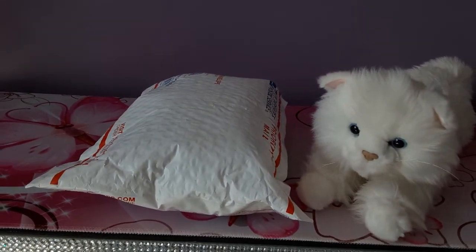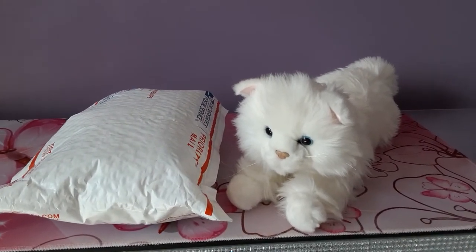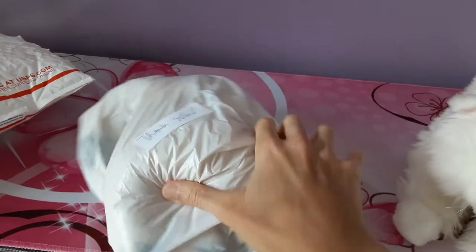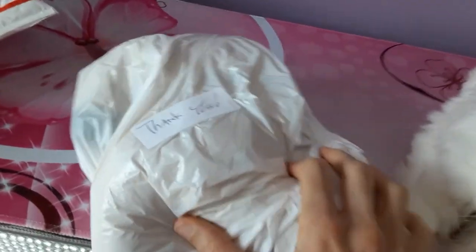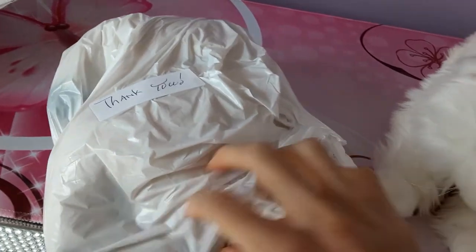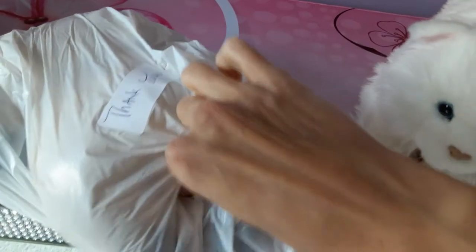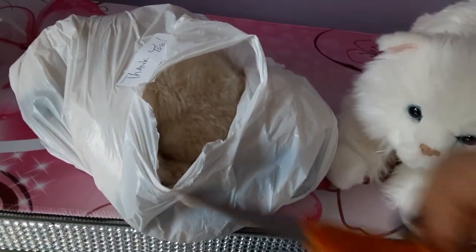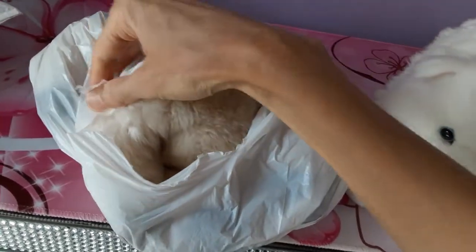I'm going to open this now and we will do a little unboxing and maybe a little comparison afterwards. Okay, so we have partially removed the package and there was a nice little thank you note they taped to the packaging. Let's see if I can get this little kitty out of here — I've got my scissors but I gotta be careful I don't cut the fur.